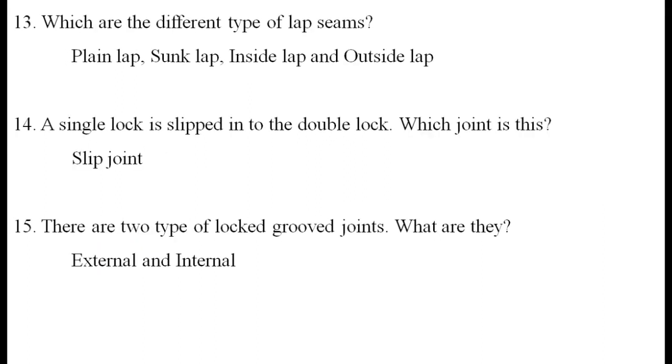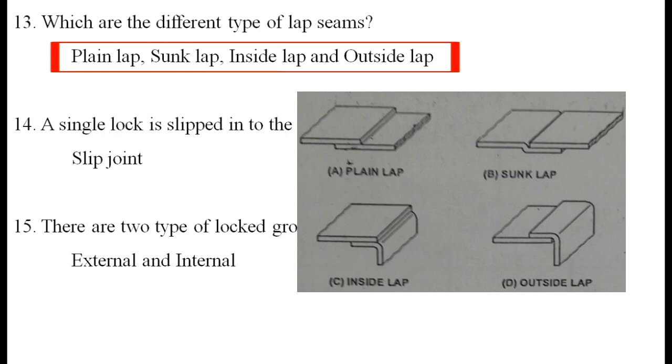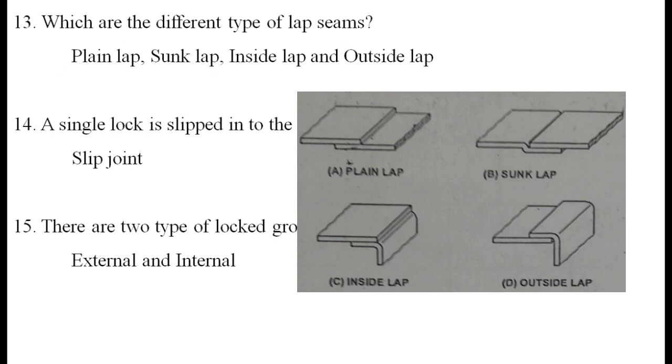What are the different types of lap seam? The classifications are: plain lap seam, sung lap seam — which includes inside lap seam and outside lap seam.